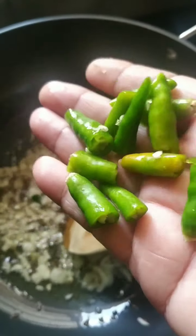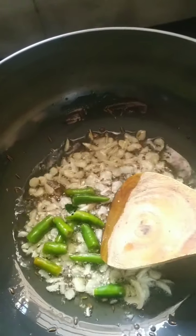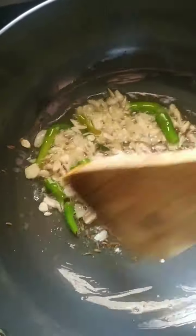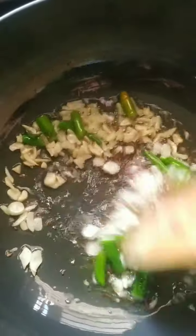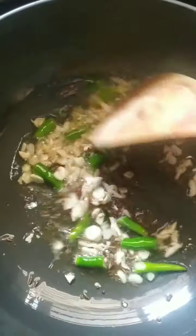So the garlic has fried and I'm going to add green chilies. I cut them big because if you chop them fine they will get mixed with the curry leaves and the other things. There are some people who like green chilies and some who do not, so it's optional. Those who want to eat nice fried green chilies can take them, and those who want to remove them can remove them. So I will fry the garlic and green chilies well.